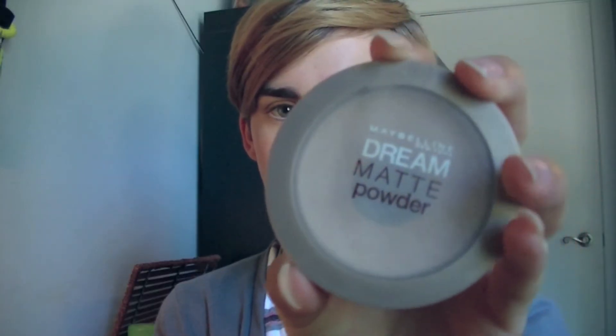For school, you want to look like you have clear skin, so put that concealer on. Then take your Dream Matte Powder — I love this powder because it has really good oil control, and you don't want to be oily during the day.